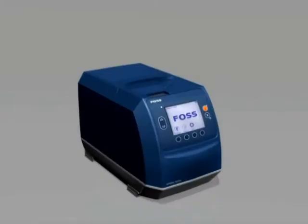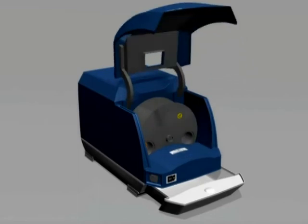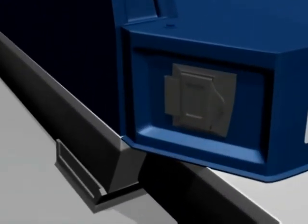Before the blue instrument hood can be lifted, the drawer must be opened as the drawer locks the hood in place. Once the drawer is pulled out, pull up on the bottom edge of the hood. When the hood is opened, the SD card slot and the sample wheel are visible.